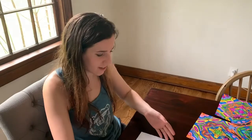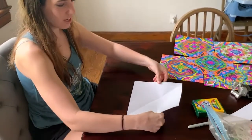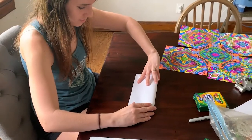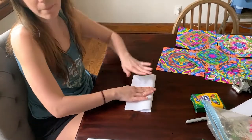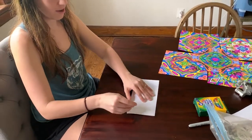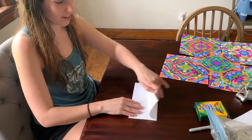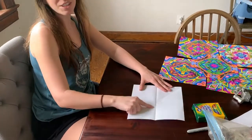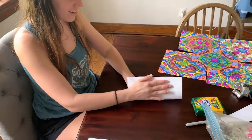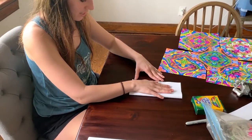Next we need to fold it so there are eight triangles that go around. We're going to fold it horizontally so you get that nice horizontal line in the middle — this is kind of folding it hamburger style. Now we can fold it hot dog style so you get that nice vertical line. A little math vocab for you.